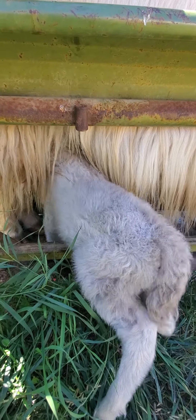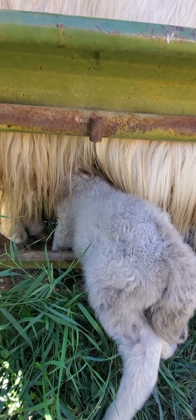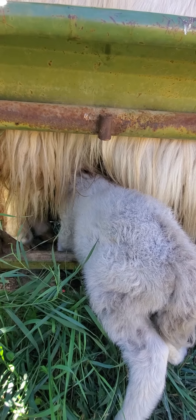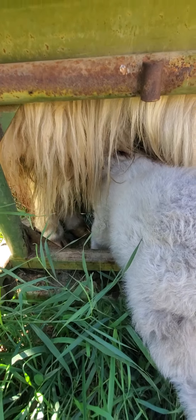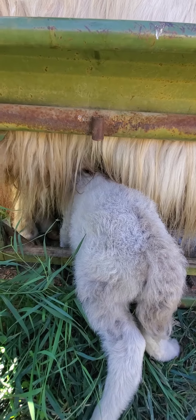We were having to hold her up, prop her up there at first. She's got it now. She's just got to figure out how to get those front legs flipped back over. It's a good sign to see her rut like that.